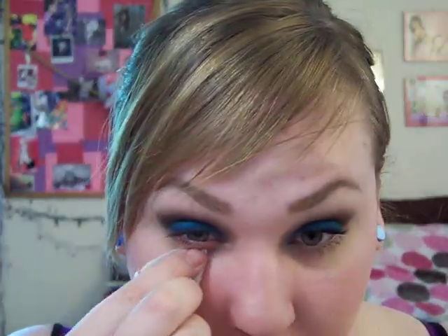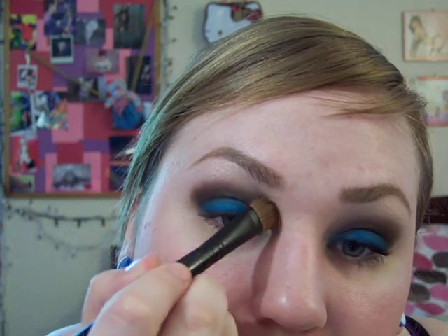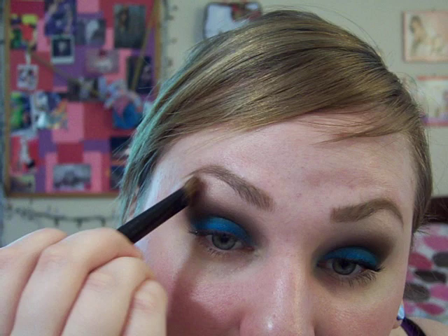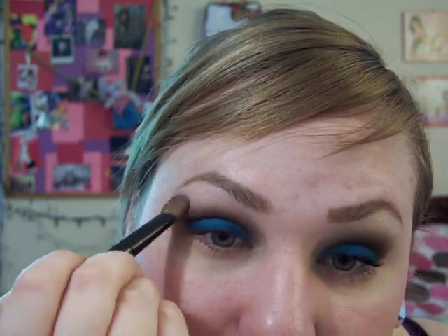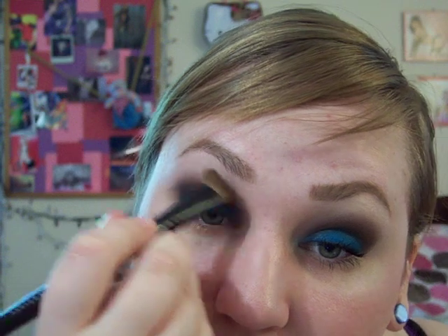I'm going to use a wipe — this is one from Target — and get the fallout. Then I'm going to use Vanilla pigment and a fluffy brush. This can really help if your line is still a little bit harsh, to blend it out. Concentrate most of the color up by your brow and brow bone, and then take the rest and use it to help blend out.